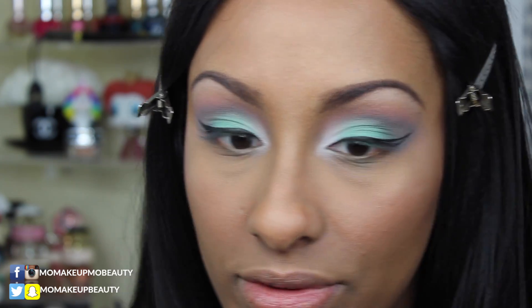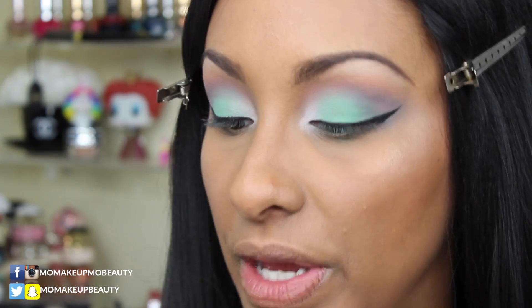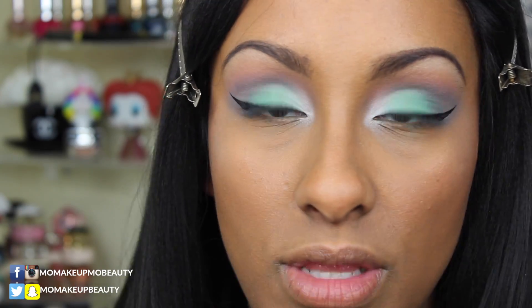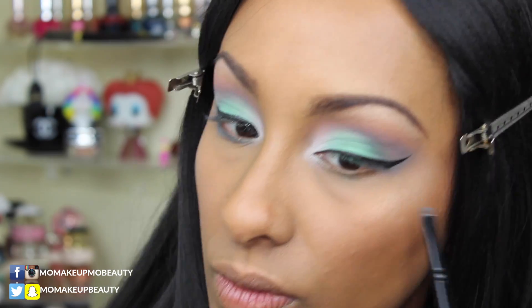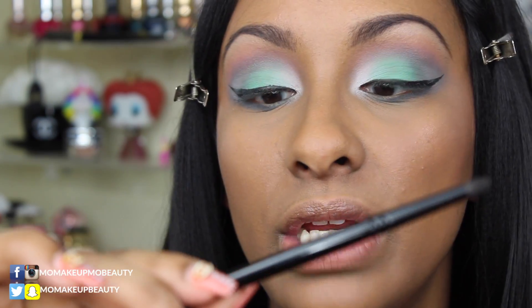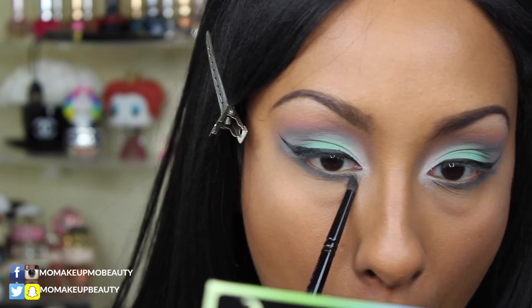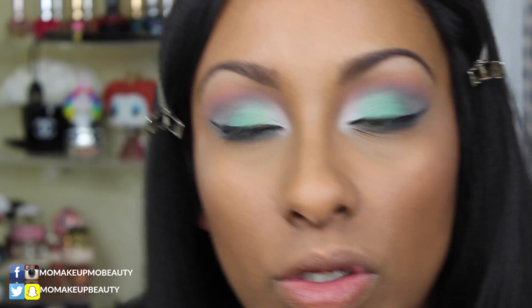They look even — close enough! Let's work on the lower lash line. Taking a flat definer brush, my Wayne Goss number seven, I'm going into the Dagger shade — the gray — and bringing that down to the bottom, just smoking it out for more drama. With a clean pencil brush, my Wayne Goss number five, I'm just going to smudge it a bit.